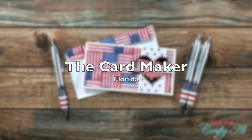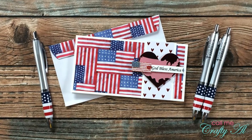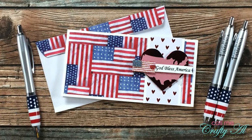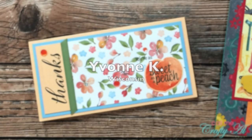A card maker from Florida sent in this beautiful patriotic example using the April 2021 Sheet Load of cards, and she also sent me some matching pens. Thank you so much.